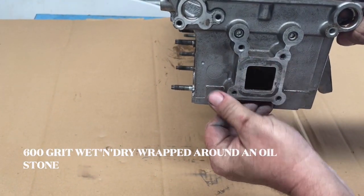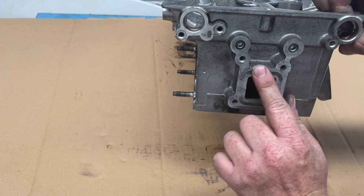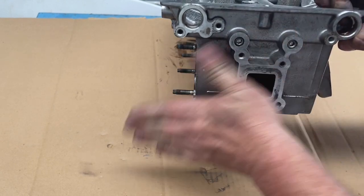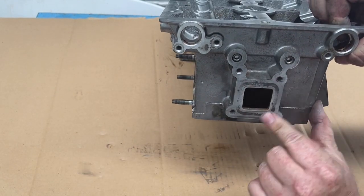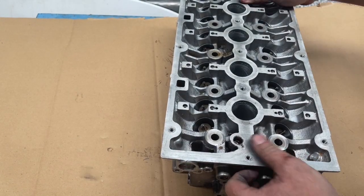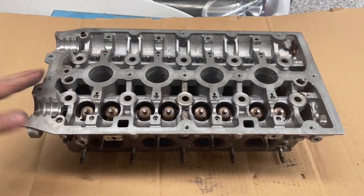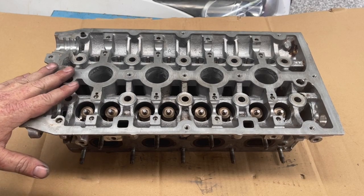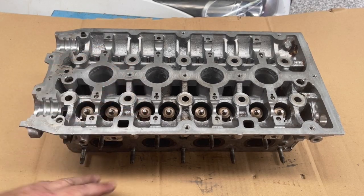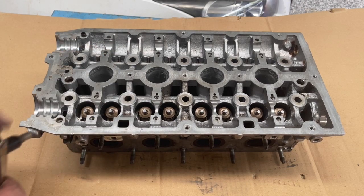I'm not too concerned about the different colour there — essentially there's no pitting in that surface and the rubber seal will seal it up quite nicely, so I'm pretty happy with that. The next thing I want to do before reassembling is just make sure there's no dirt or metal shavings or anything in the cylinder head, so I'm going to give it a good blast out with compressed air.